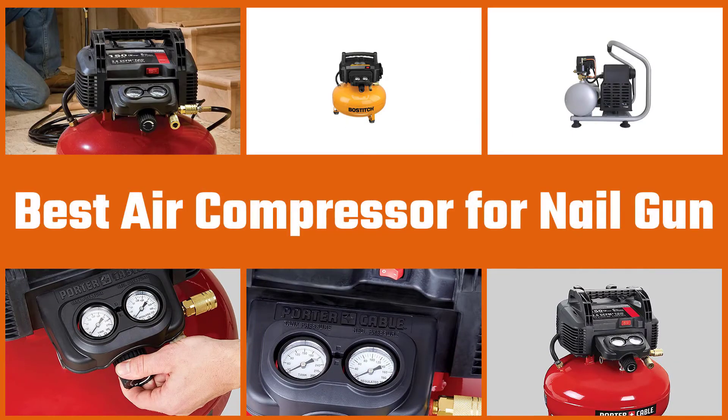Here are the five best air compressors for nail guns. Let's get started.